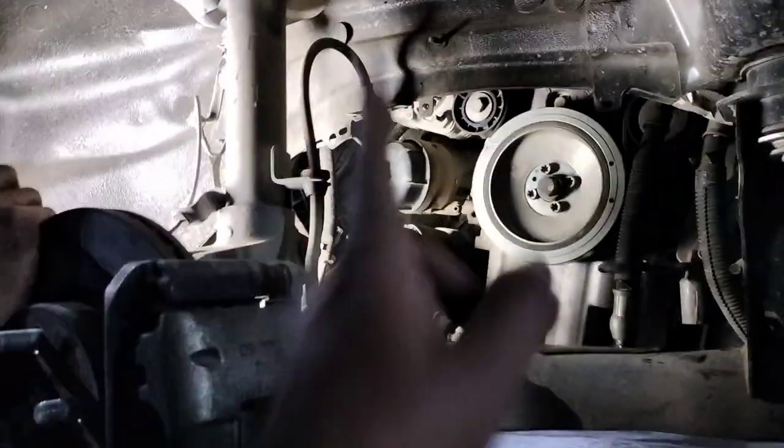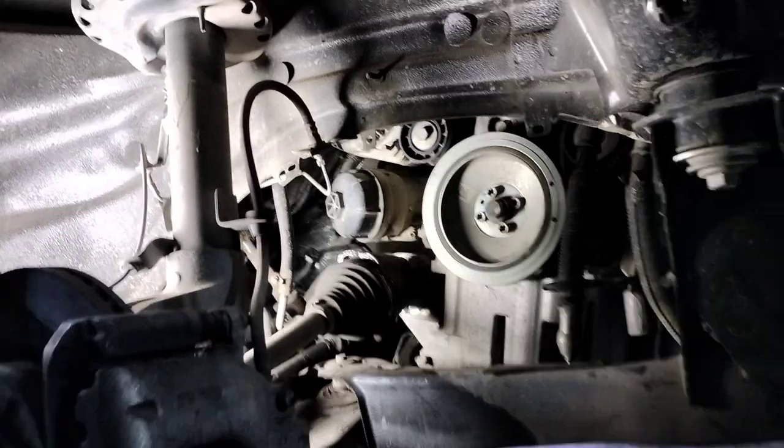That damage will ultimately lead to oil leakage, and that is the main reason the Tata Harrier and the Safari has not been crash tested yet by Global NCAP.